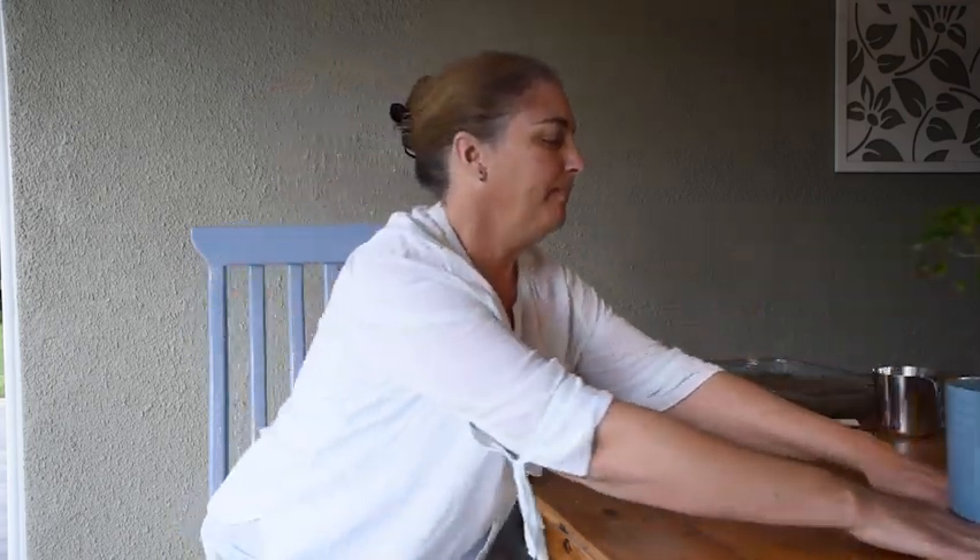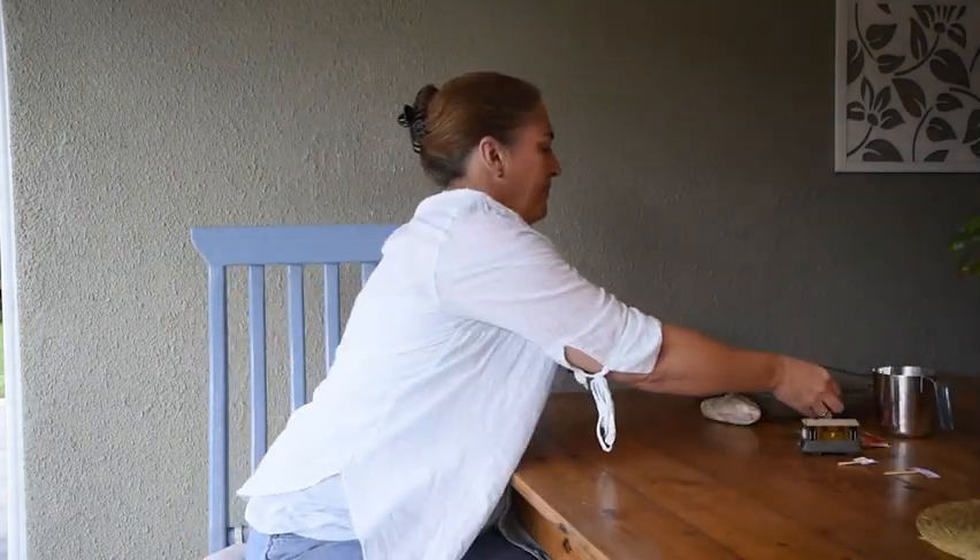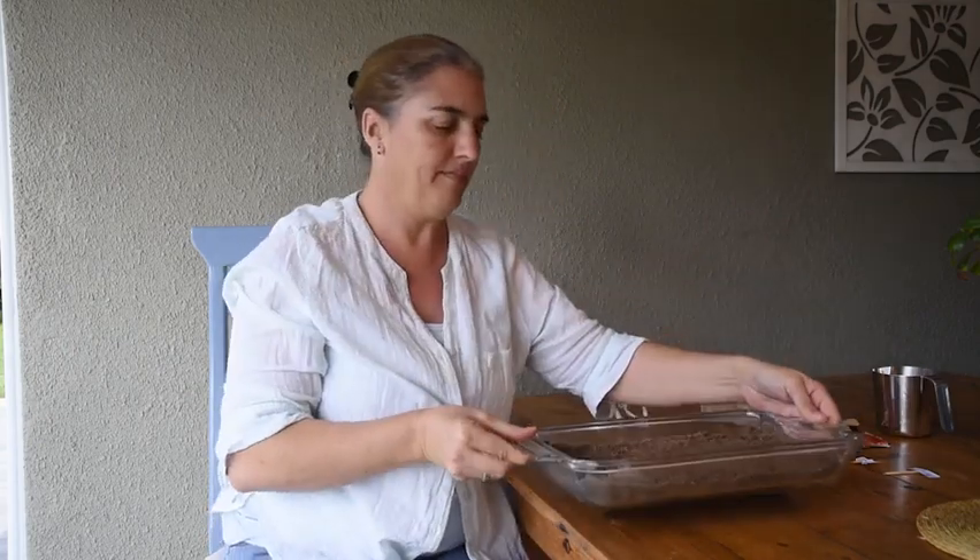I've got a little experiment that you can do at home very easily, as long as you promise to tidy up and don't leave sand all over the house for your mum — she'll be very upset. Here I've got a roasting tray or a Pyrex dish which I've filled with some soil from the garden.